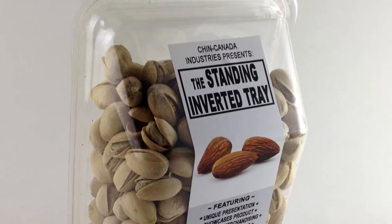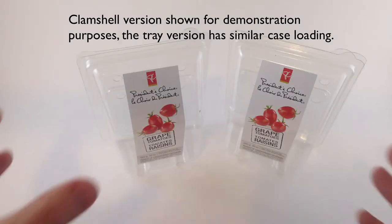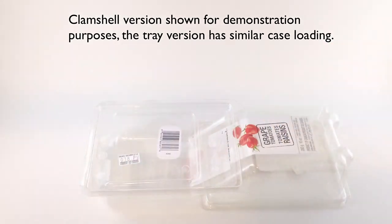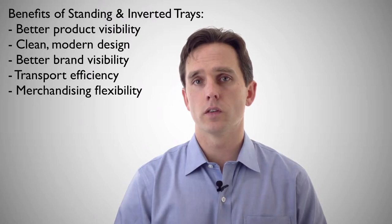The dual slope front does a couple of things. One, if the label is placed on it, it's more visible from a number of different angles. The other thing it does is it allows us to make the tray a little bit larger at the front and still have an efficient footprint for transportation. It also stands up, so this gives a lot of flexibility for merchandising in different locations within the store.